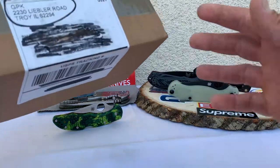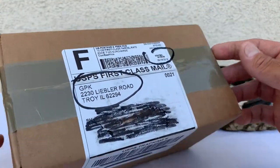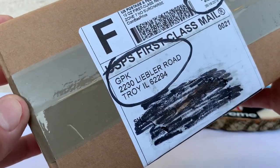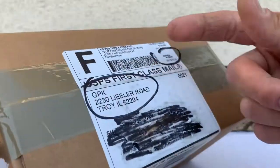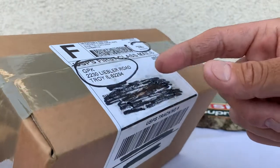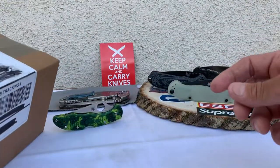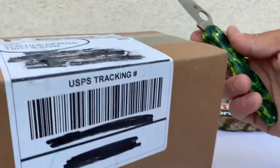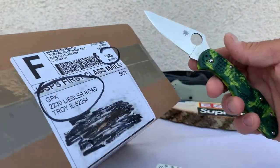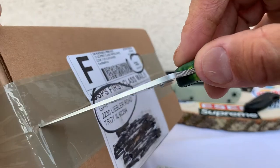Today I got this unboxing for you guys. This one's coming from GP Knives — again, good dealer. They have a lot of different stock, a lot of stuff that sometimes other people don't have. So let's get this going.